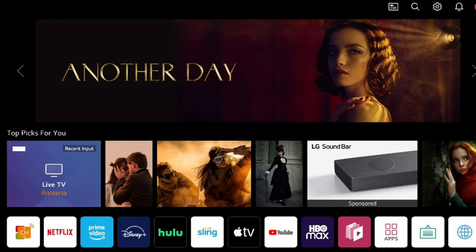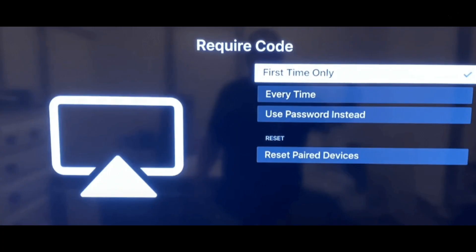You can also use AirPlay without any codes. Simply go to the home dashboard of your TV, open the AirPlay option, then go to AirPlay and HomeKit settings. Select 'Require Code' and select 'Use Password Instead', then set a password. Next time you won't need any code.